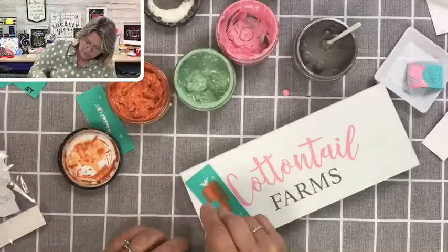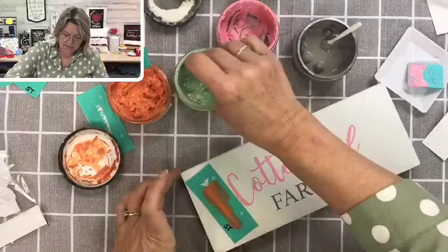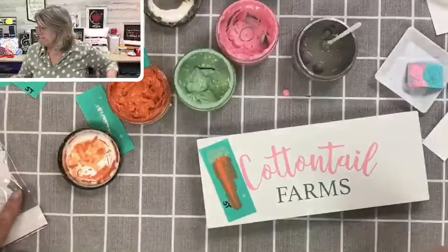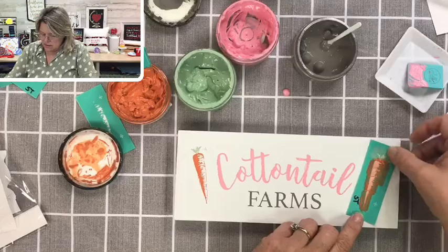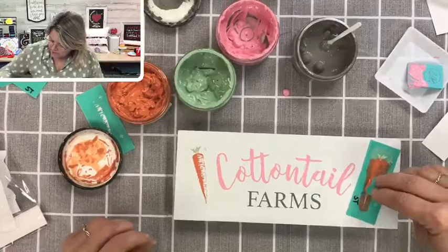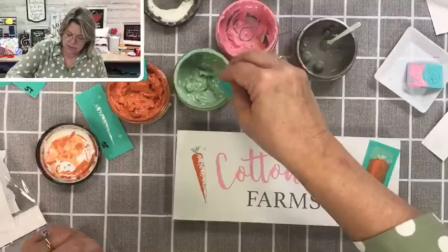I blended that a little bit — that's okay. I'm going to remove this super quickly and reposition it on the other side. You can do this if you work really quickly — you don't want to have dried paste on your silkscreen when you try to reposition it. Get a little bit of green on the top of this one and we'll dry it just a smidge.